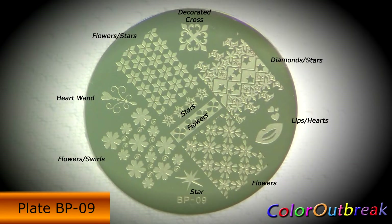Hi! Today I'll be stamping using plate BP-09. This plate is from BornPrettyStore.com. If you're interested, there are links available in the description box.